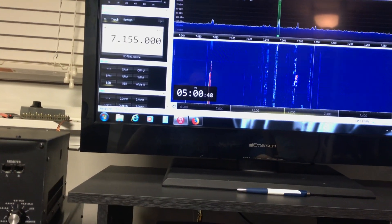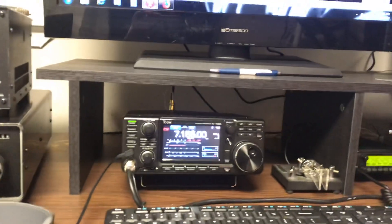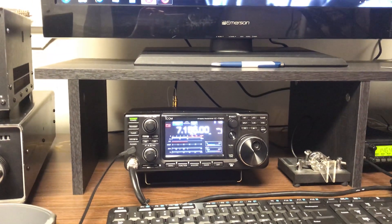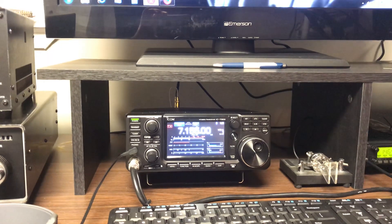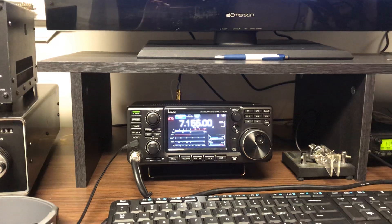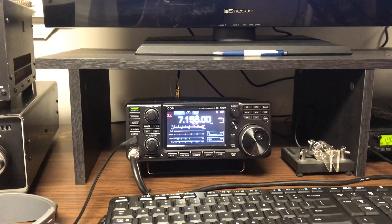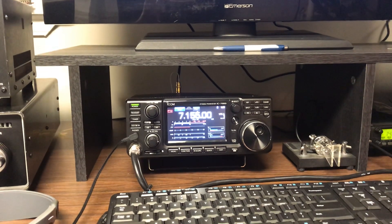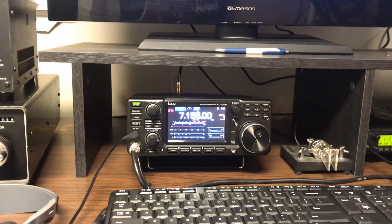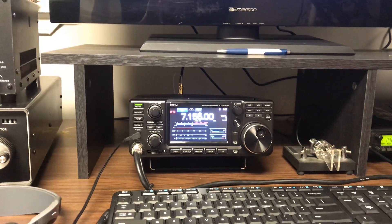Let me turn this down. I'll explain what I have. I have a 40-meter delta loop, bottom left corner fed. The height of one leg of the antenna is about 23 feet. The other leg is about 11 feet. I'm feeding it at the lowest corner. It's a reasonably low antenna.